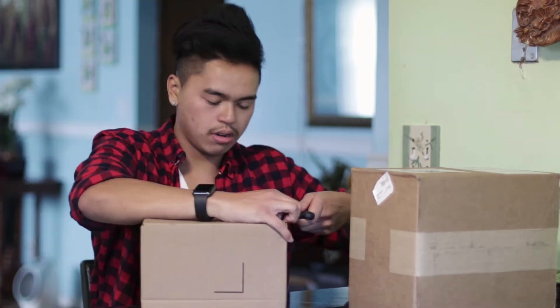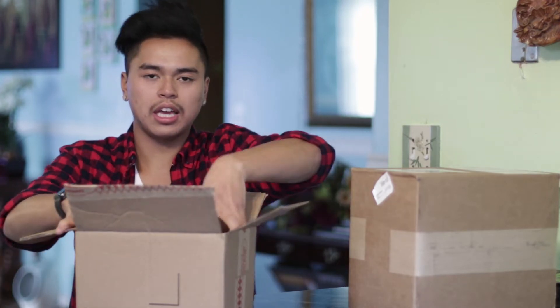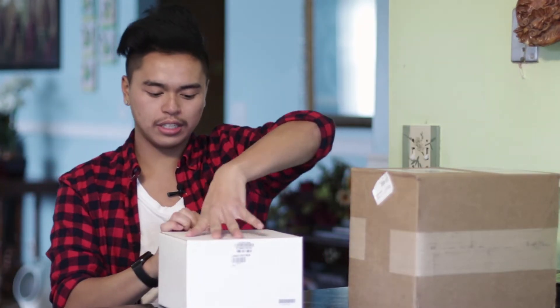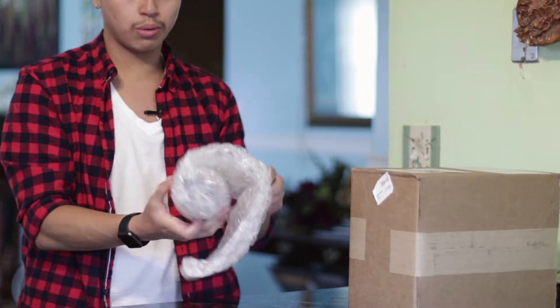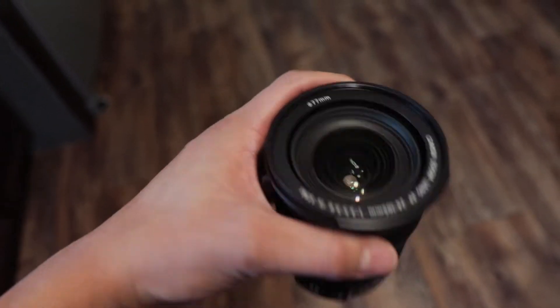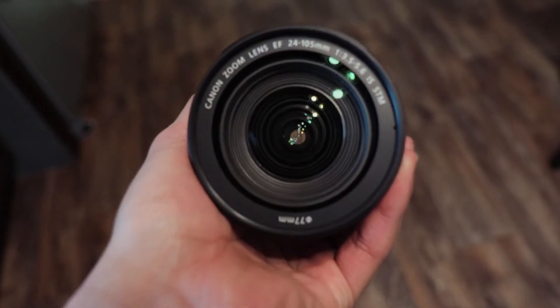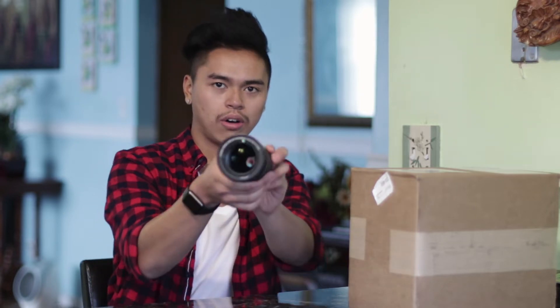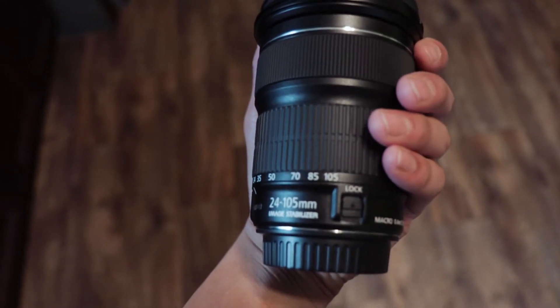Secondly, I got a new lens. I did not do too much research into this lens — I just basically wanted a kit lens. So inside here should be a refurbished 24 to 105 lens I got on Amazon for $330, and I believe they typically go for like $450 to $500. Looks pretty good, looks pretty clean to me. There's a lock on it — when you unlock it, 105 millimeters to 24 millimeters.